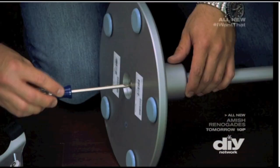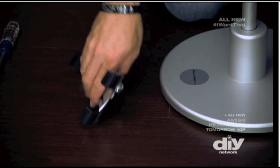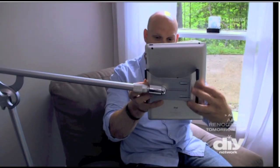The Float sets up in just a few minutes. All it takes is a screwdriver to secure the boom arm to the base. Then the magnetic head snaps into place. The cradle is spring-loaded to hold almost any tablet exactly where you want.